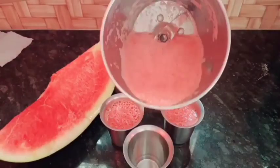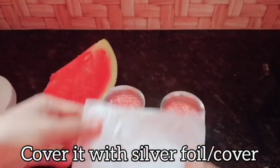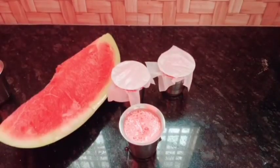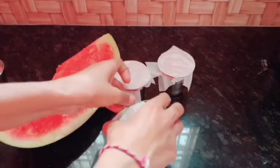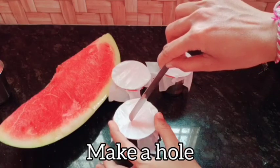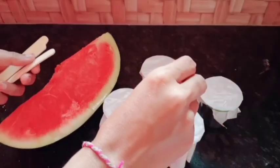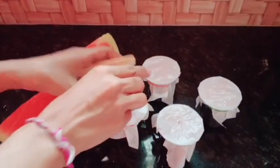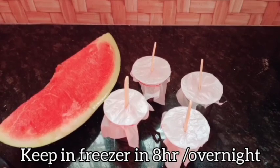Now put the glass on the glass. After the glass, put the silver cover and cover it. Cut the glass — the ice cream is ready.